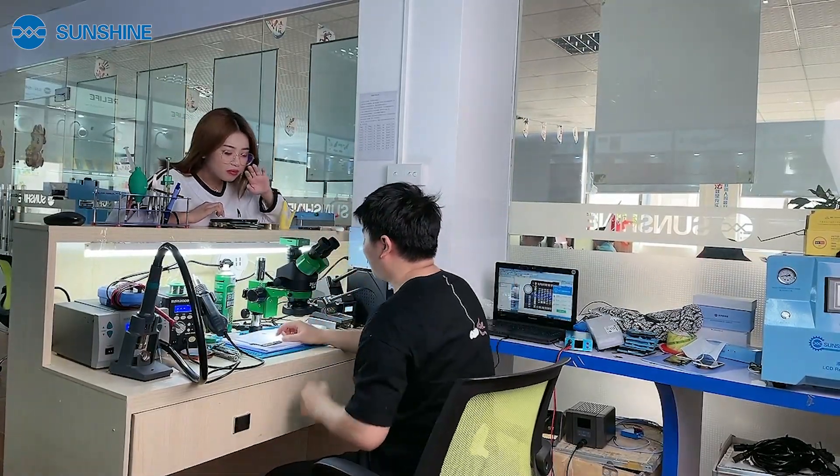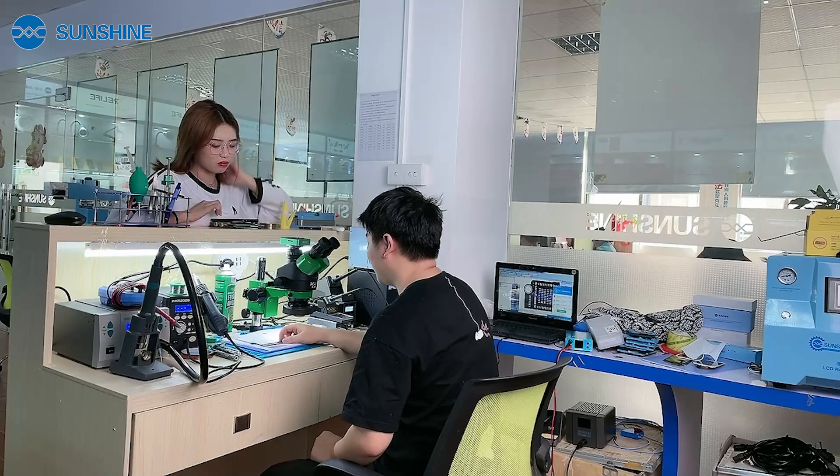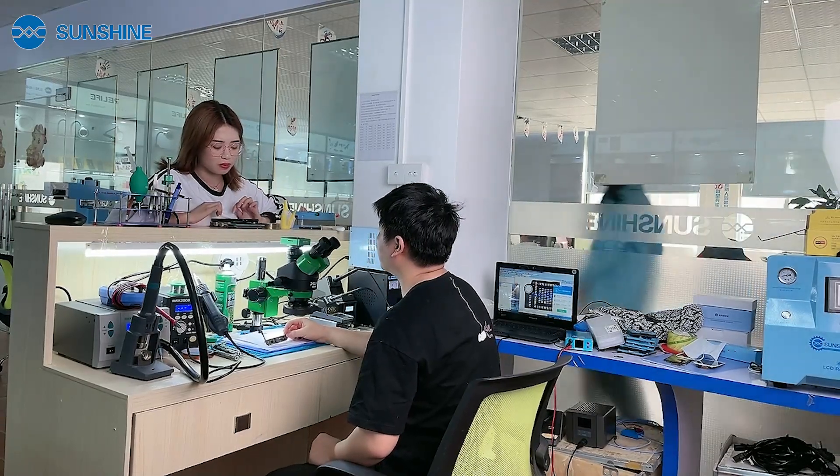Hey Jessica, after repairing this iPhone 7 Wi-Fi, it's broken again within a few days. How do we repair this?